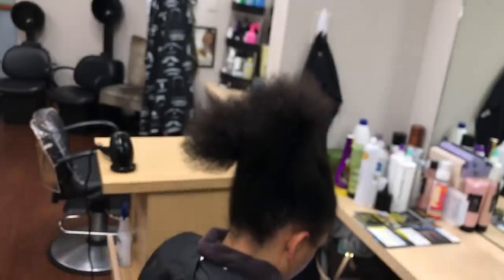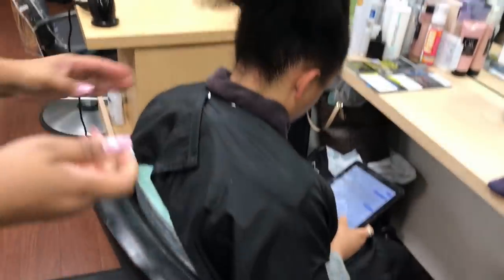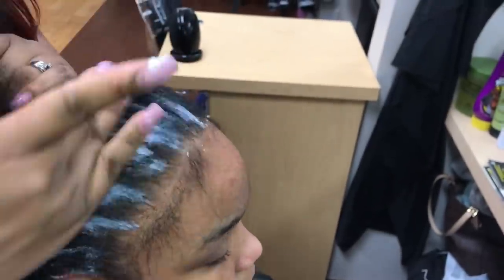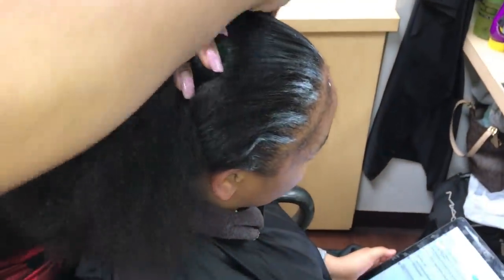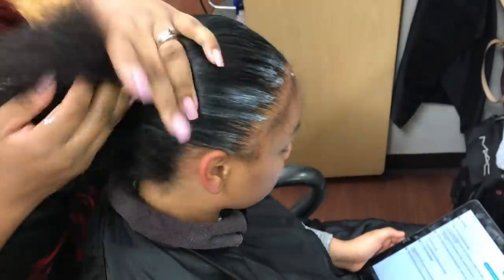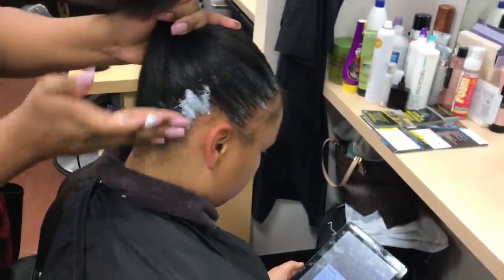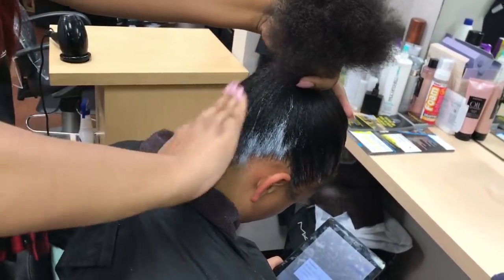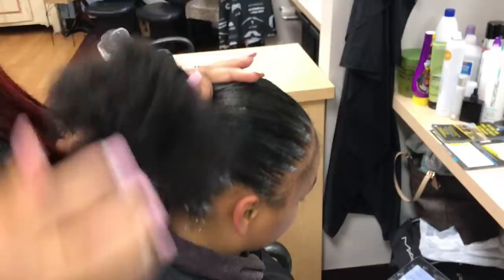Here is my edge control — Jess Marie Hair Collections — the name is definitely going to change. It's my new edge control, not available to the public yet; still in production and won't be available until late 2018. It holds the edges down very nicely, giving it a look almost like relaxed hair. It lays down really nice even if the hair is not blown out.